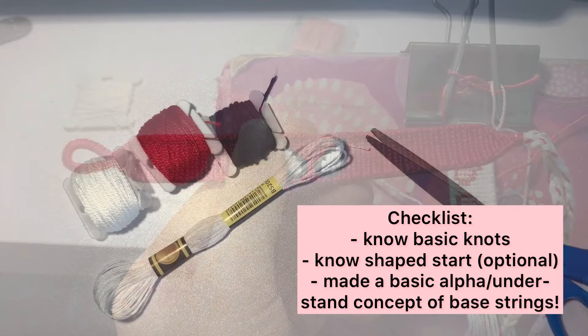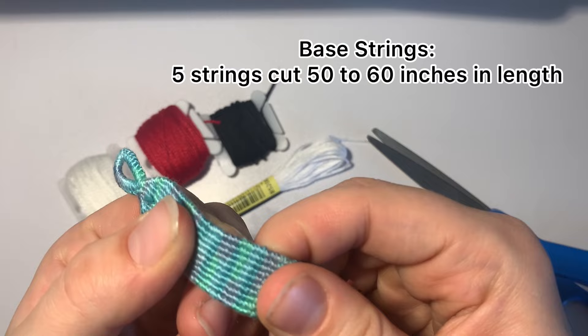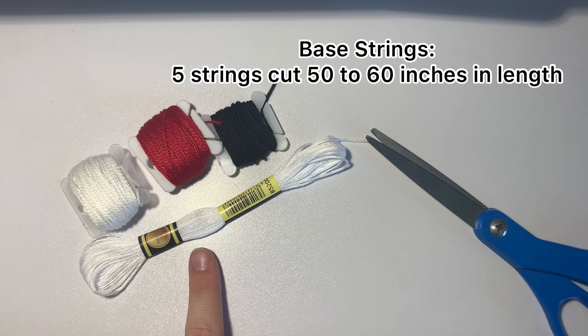For this bracelet you're going to need three colors. I'm choosing white, red, and black to make the more classic Spider-Man look, and then you're going to need a color for the base strings. I use white because it kind of doesn't show up. This is an alpha bracelet, so there's going to be base strings that run the entire length of the bracelet, which we never see. For my base strings I'm going to use white, and I'm going to cut five strings at a wingspan's length, then fold them in half.